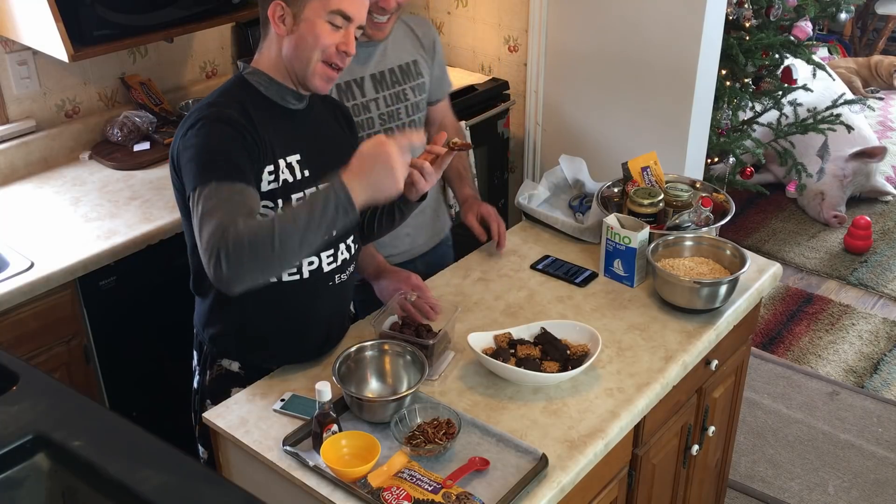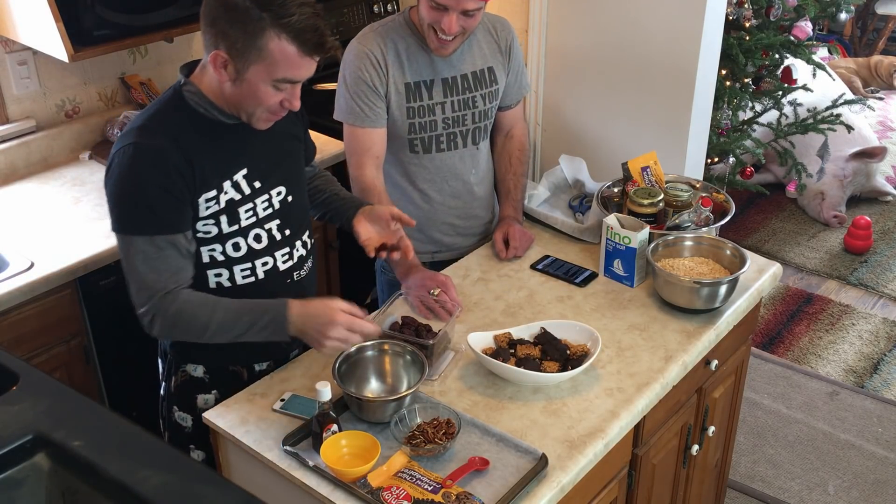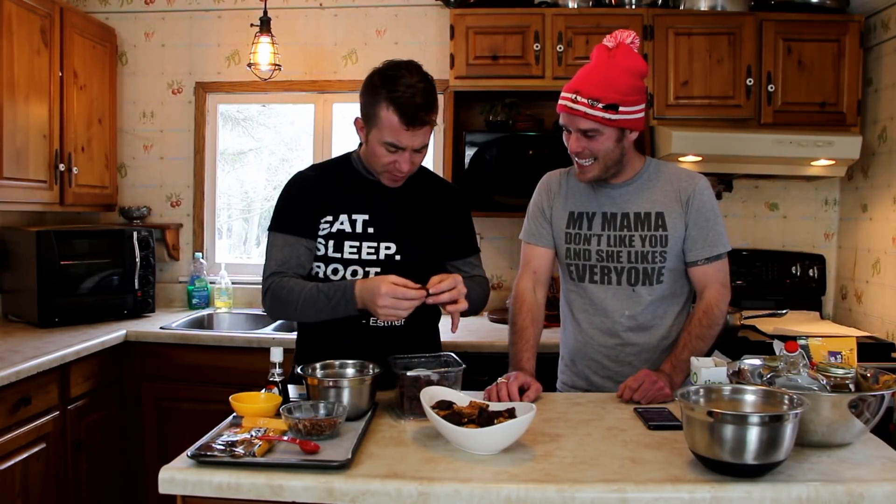We've never worked with dates before — the first time I'd ever seen them is when we tested this a couple of days ago. There it is. Very, very sticky. I'm going to take the pits and set them aside — we need 12. Yeah, that's a sticky one. They're really weird.